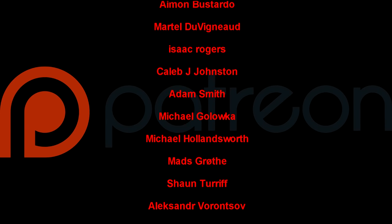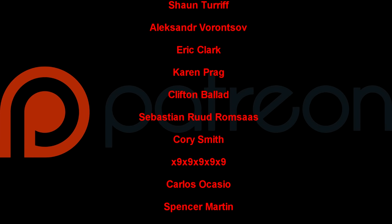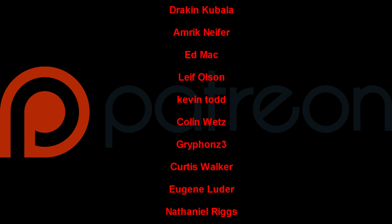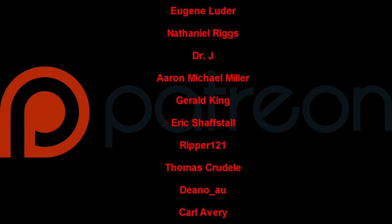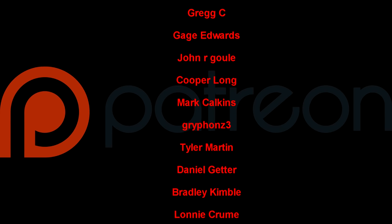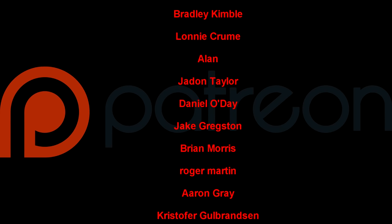Once again, I want to thank John Kukta for supplying these shells to us to test out — we never would have done it otherwise. Also, thank you to our Patreons for your generous support. Thank you for watching. Good day.